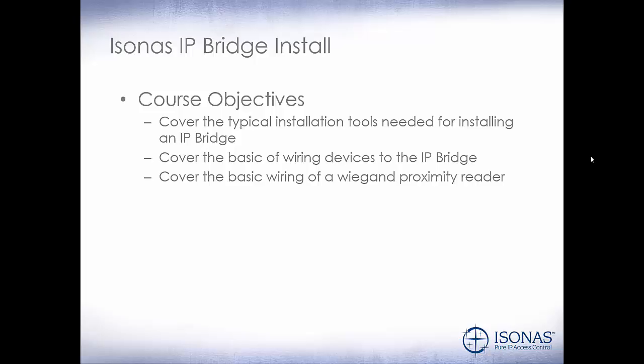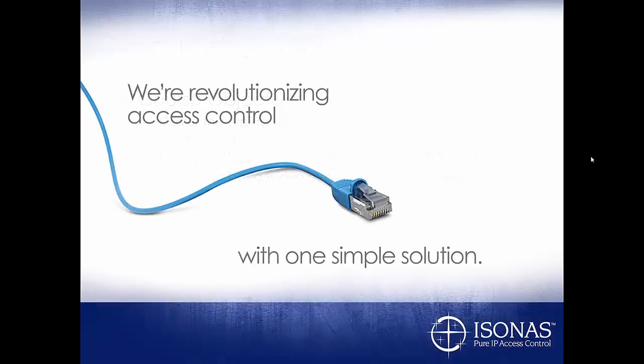We covered the basic wiring of a proximity reader using its Wiegand interface. Typically you'll just need the red and black for power and the green and white for communication. In the future, we'll be able to control the LED and also the beeper if needed. Thank you for attending this course — we hope it was beneficial to you. Thank you and have a great day.